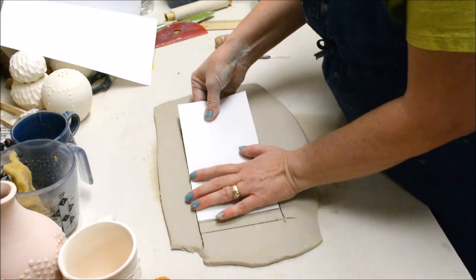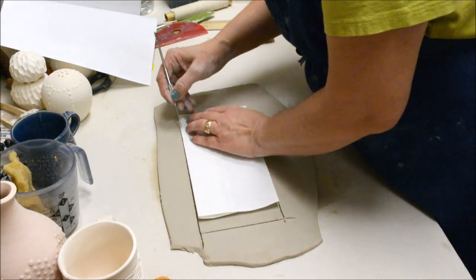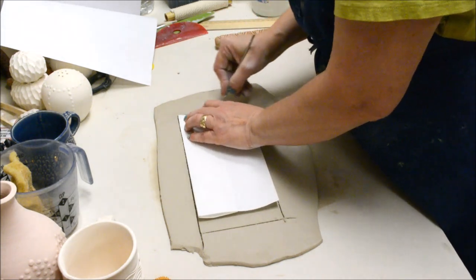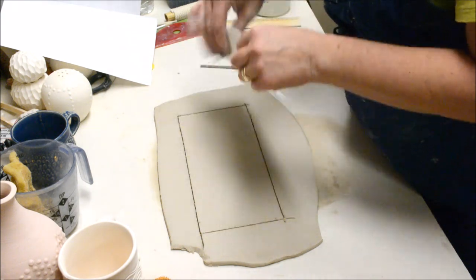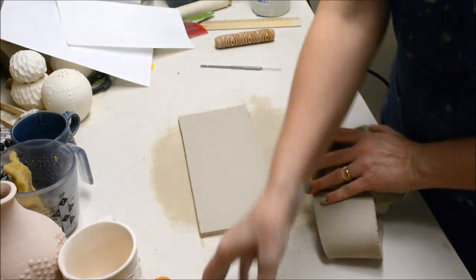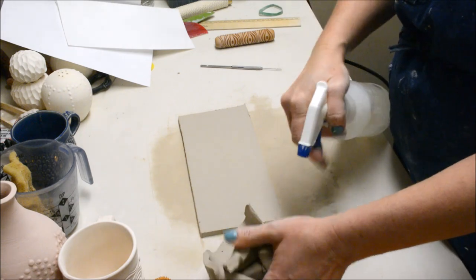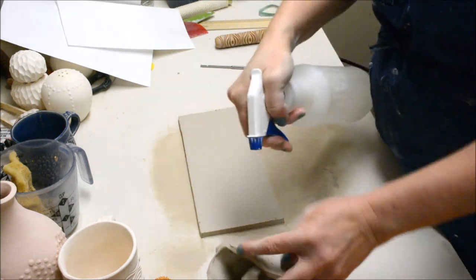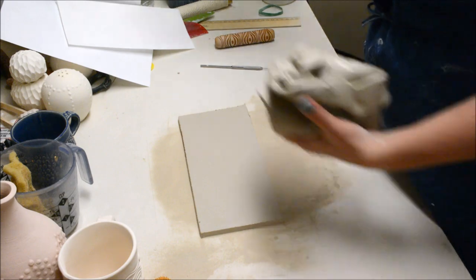I'm just making sure that I'm keeping everything even as I cut. That clay scrap I can pick up — I'll squirt it down with a water bottle and stick it back into the clay bags so the next person can wedge it. I try to get my students to put away the scrap as soon as they possibly can so it doesn't dry out.